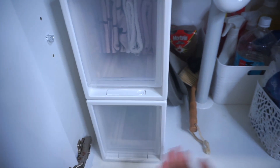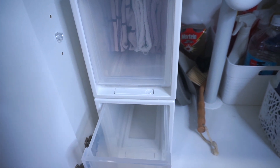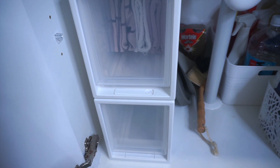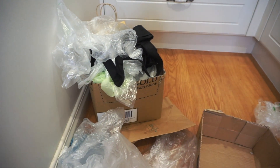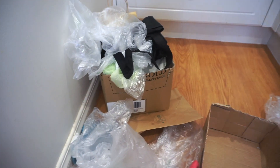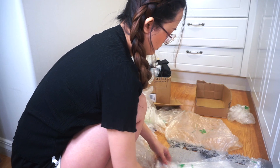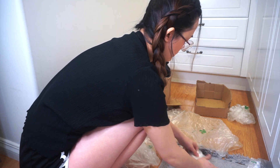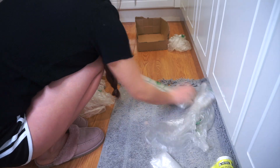Dito ko naman balak ilagay sa ilalim na to yung mga plastic bags natin, pero ang problema is ganyan ang gulo nya kaya ipofold natin sya. Hindi ko na finold nang maayos yung mga produce bags — make sure ko na lang na at least nakafold sya para hindi sya bulky pag nilagay sa loob ng drawer.